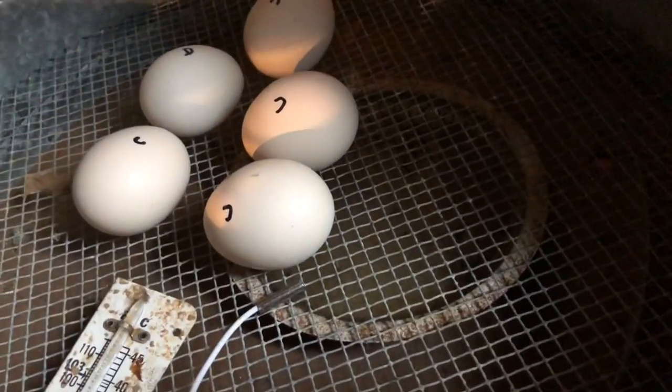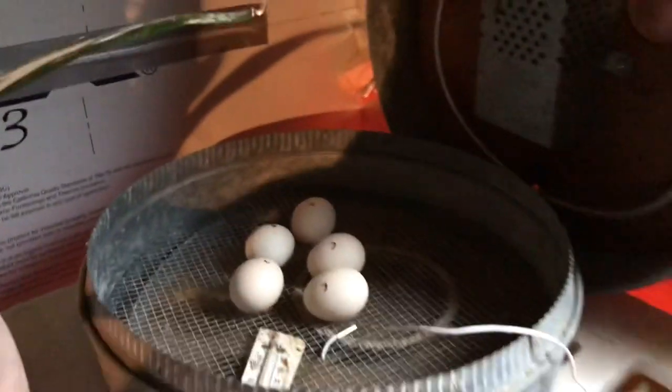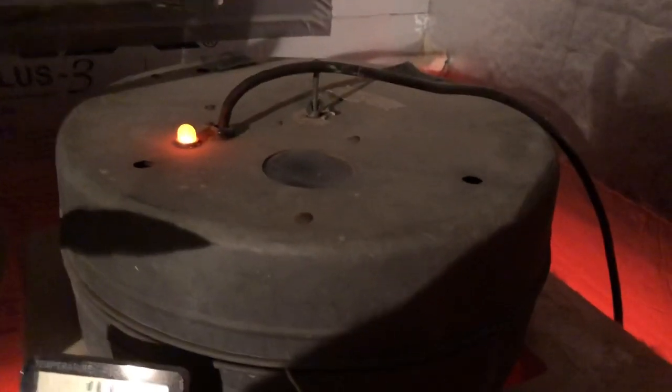I'll use this little pan for water to make the humidity. I'll close it up, turn the eggs every day, and we'll come back and see if it works. It's been several days and the old-style incubator is still working.